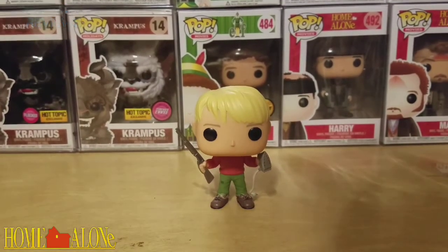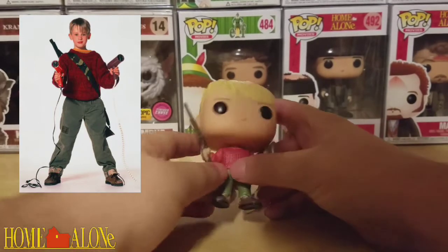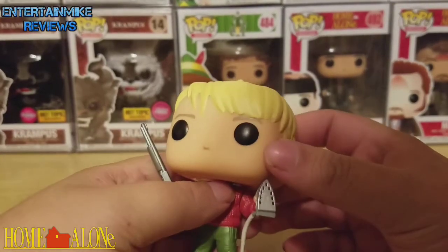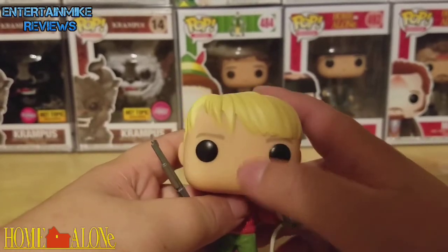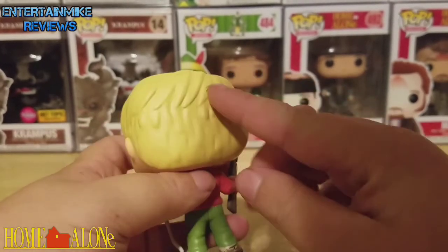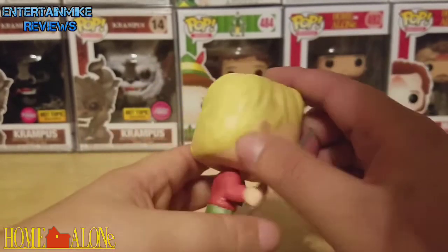Here's a picture — it should be on your right up there, don't know if it's showing up or not. I love the sculpt of the hair, really nice. Looks just like Kevin. The eyes are nicely painted, the eyebrows look good, the nose looks good. The sculpt on the hair once again, really, really nice. I love it — the edges look great.